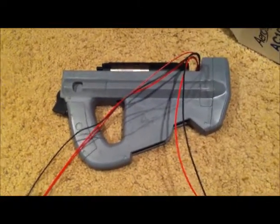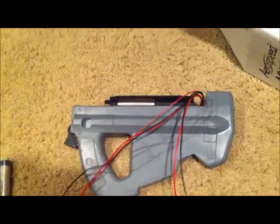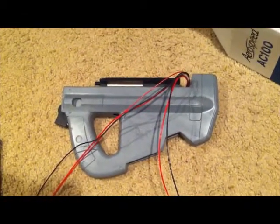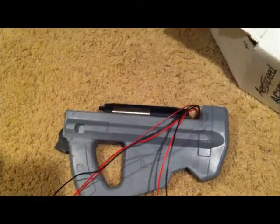Hey, one more video. So right now I've got the gearbox seated inside the buttstock. It's not glued in yet because I still have to patch a couple spots in there, but I got the trigger in my hand. Just a kind of quick video.